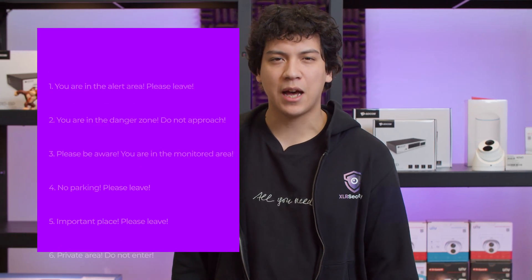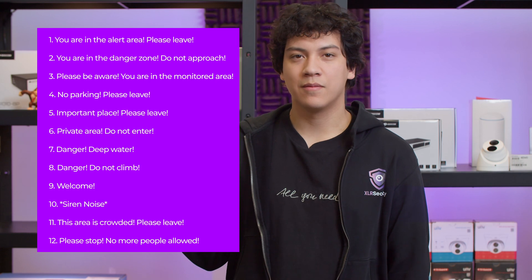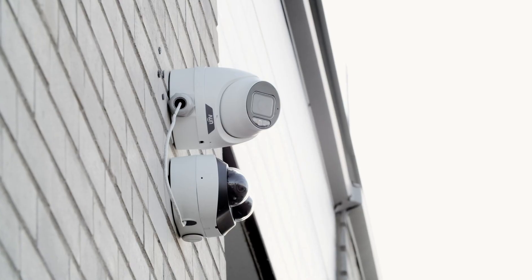That's how you can enable the active deterrence features on this camera. The camera comes with 12 pre-recorded alarm sounds, and you can also record your own voice and add it to the camera. Additionally, you can control the camera directly from your smartphone to trigger two-way audio. So if someone is acting suspiciously on your property, you can pull out your phone and talk to them directly. This camera has an upgraded speaker, so the audio is relatively clear enough to have a two-way conversation.